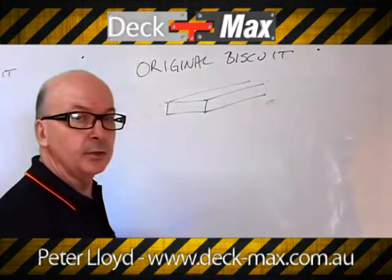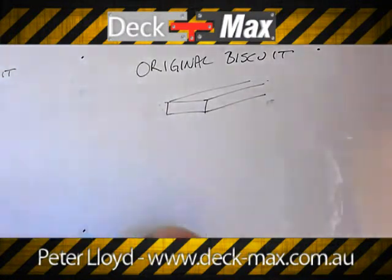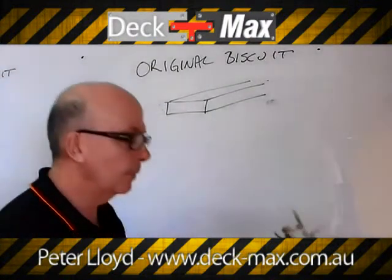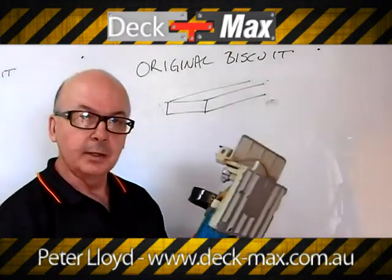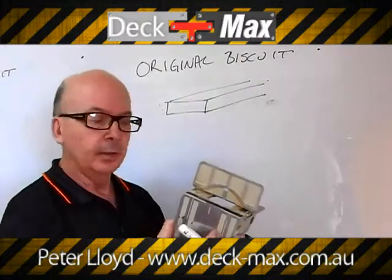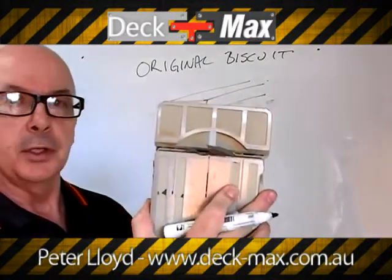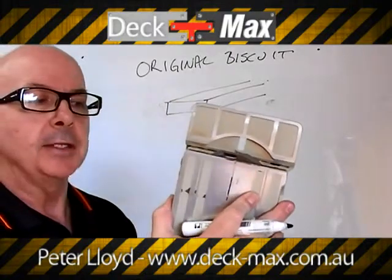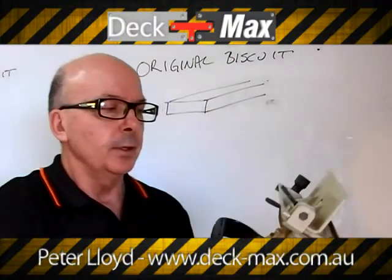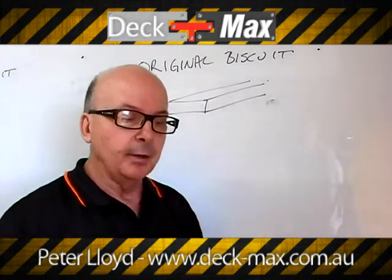A biscuit cutting tool is a 100mm blade that spins. This is a biscuit cutting tool — it's a standard off-the-shelf tool, and you can vary how much you wish to spend on it. The blade has a controlled depth controlling how far it comes out of the housing, so that when you push and insert it, it determines both the depth of the cut and the width of the cut on the front.